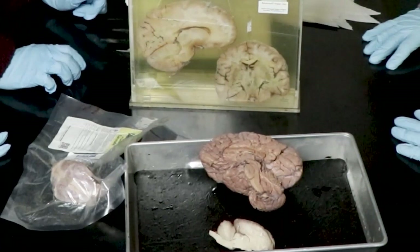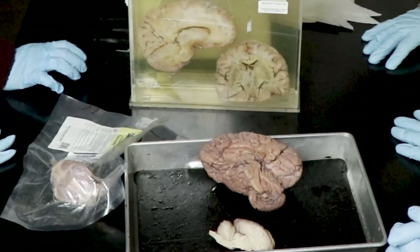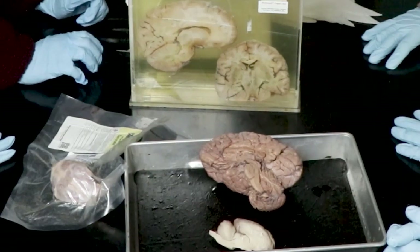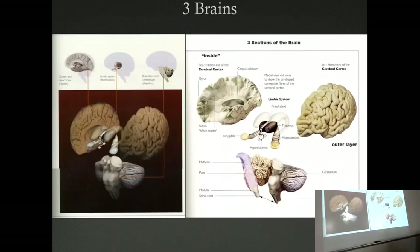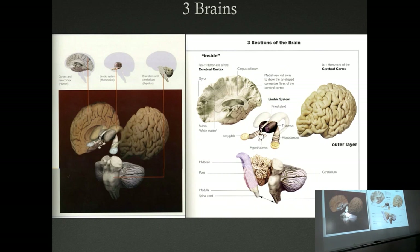Could somebody bring the one on the far table — the tall one with the different animals? Switch to the three-brain slide. You guys probably learn them as brainstem, limbic system, and cerebrum or cerebral cortex. We also call them old brain, limbic system, and new brain, which has to do with evolution. What is a ganglion? Basically, a group of nerve cells that get together.